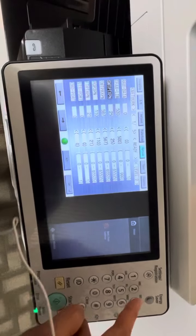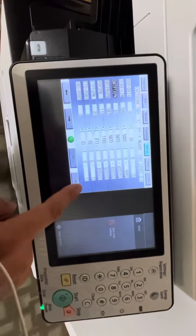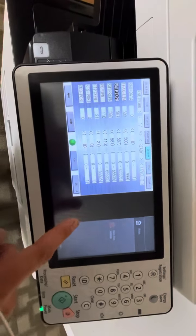Change it again to 587. Press OK. So 587.